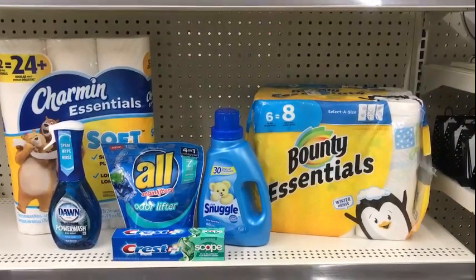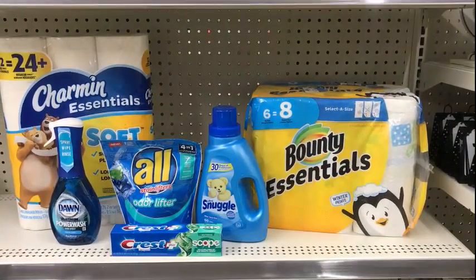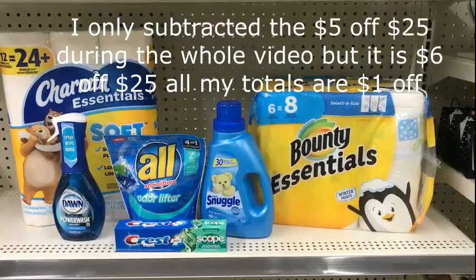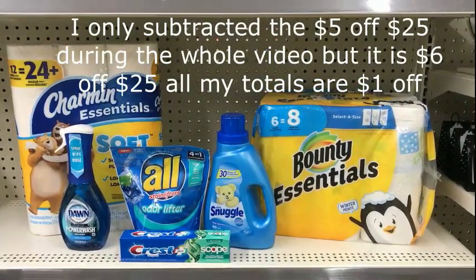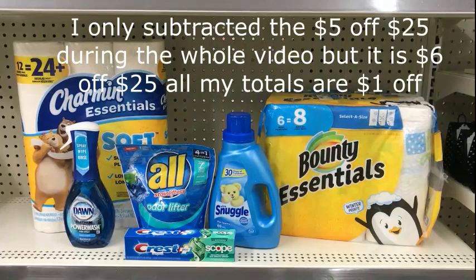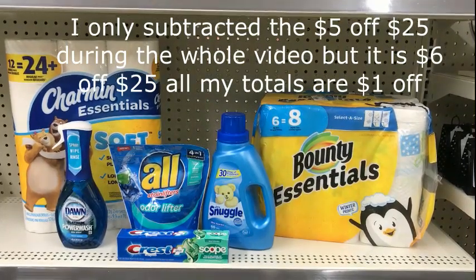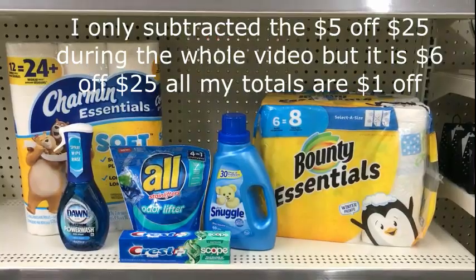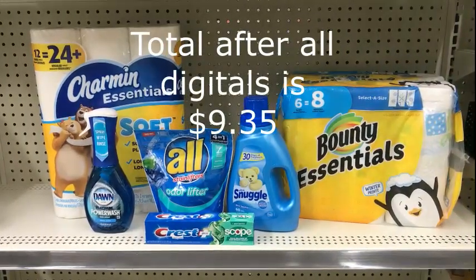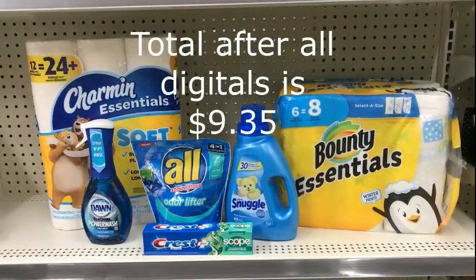Altogether this scenario is $25.85. Have the cashier scan all your items and put your number into the pin pad. The five off of twenty-five will come off, putting you at $20.85. Your two one-dollar coupons for the Bounty and Charmin will come off, your $2.50 digital for the Dawn Power Wash will come off, your four dollar off of eight Snuggle and All product coupon will come off, and your two dollar digital for the Crest toothpaste will come off — leaving you a total of $10.35 before tax.